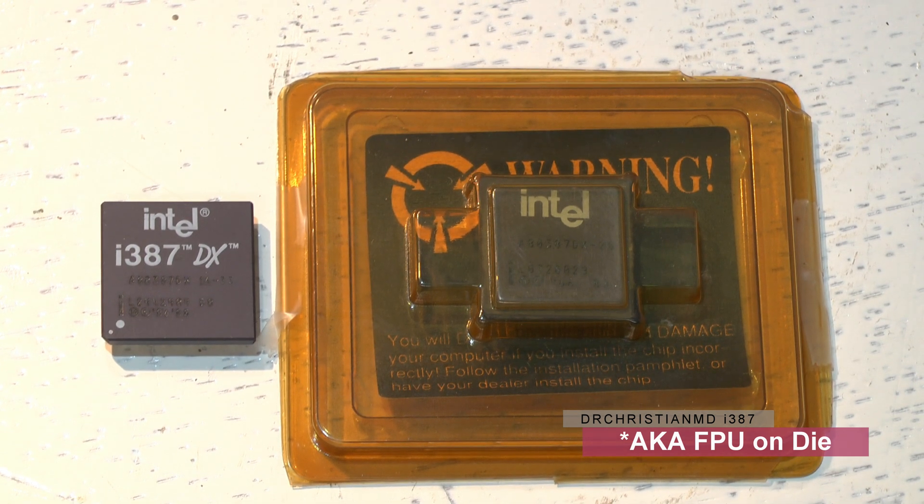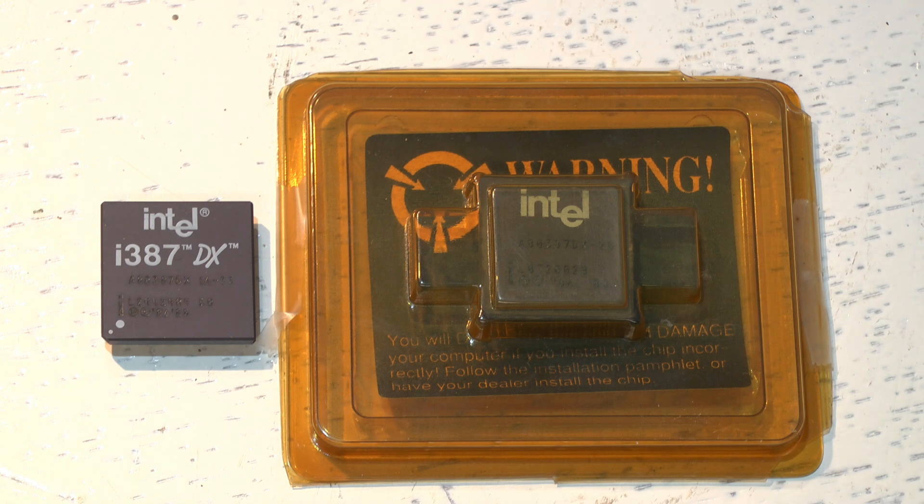So when did coprocessors disappear? A machine with a 486 DX or above doesn't need a math coprocessor because it's already built in. The DX2, DX4, Pentium, and beyond all have the floating point unit built in and don't need a separate math coprocessor.